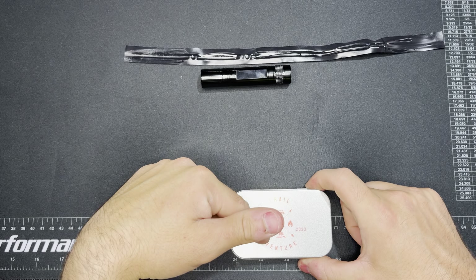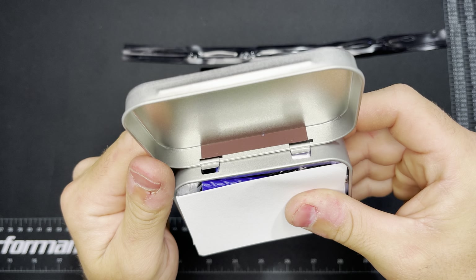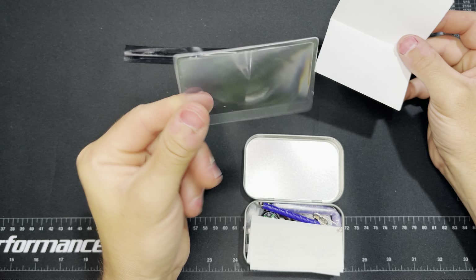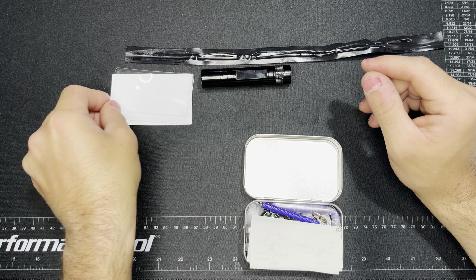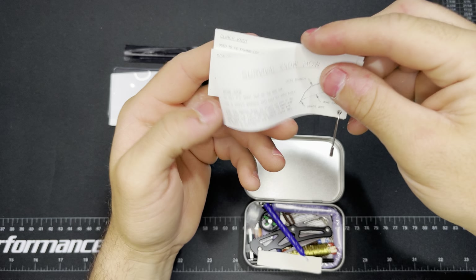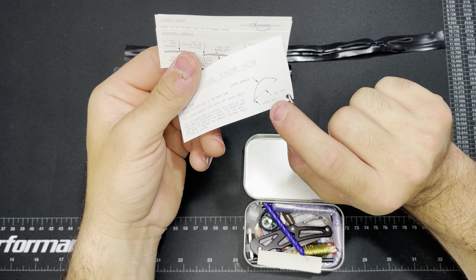These kits are still for sale on there — I'll see if I can find the link and add it to the description box. Coming in, this is a hinged one. Right off the bat there is a match striker, so we'll get that out of the way. And here we have a sheet of paper, and here is a magnifying glass fresnel lens. There's also a section that just says survival know-how — here's how to make a bow saw with the wire saw that's in here.